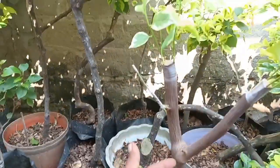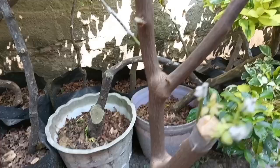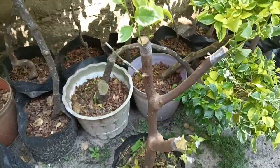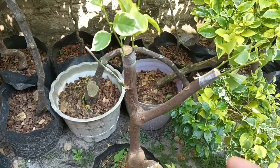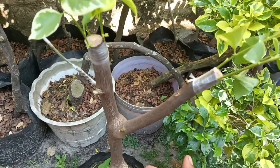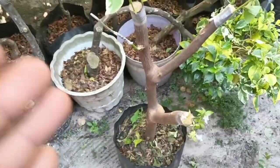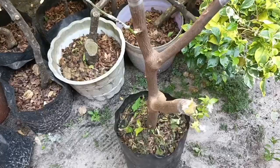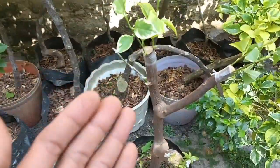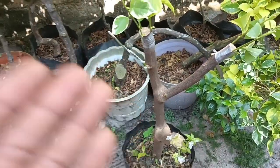Ini belum lama saya buka sungkup, nah seperti ini. Sangat mudah sahabat sekalian. Oke sahabat sekalian, demikianlah tips satu batang tanaman bunga Buchenville dengan empat model sambungan yang kita lakukan secara bersamaan. Terima kasih banyak untuk sahabat sekalian yang sudah menyaksikan video ProTanaman. Semoga bermanfaat.